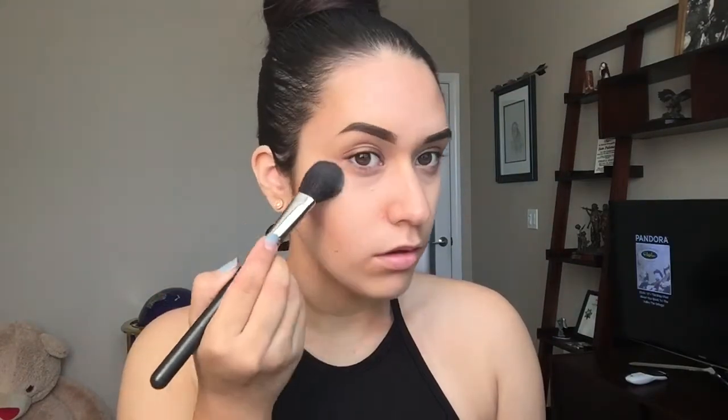So now I'm taking my Bare Minerals Concealer in the color Well Rested and a little fluffy brush — oh, I put too much there — I'm just setting all of my highlight.